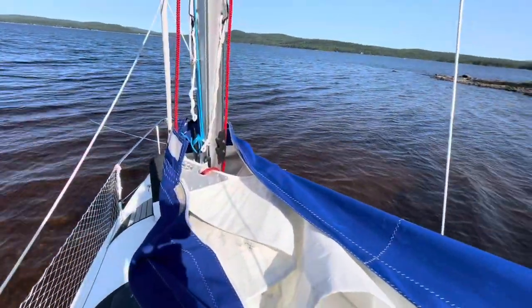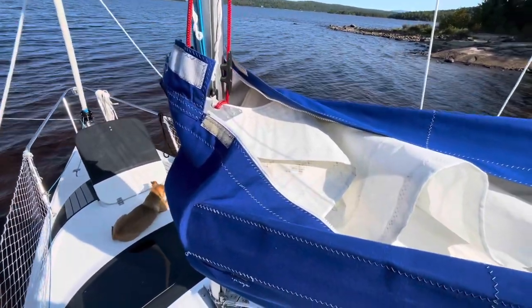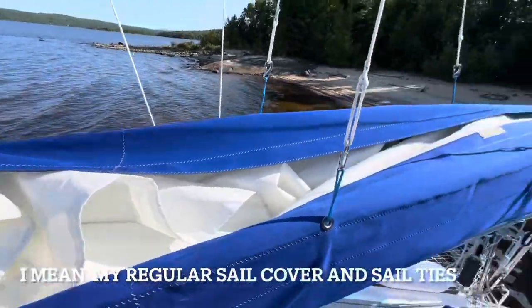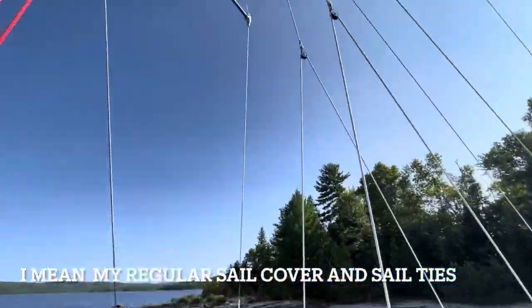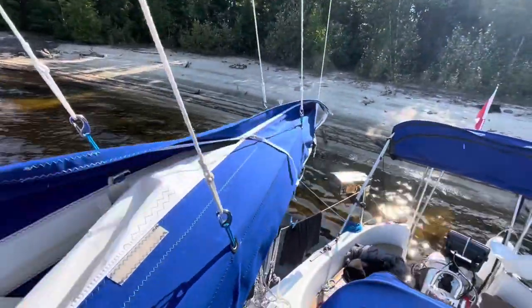If you don't have a sail bag — and I'm not going to say you're struggling, but I was struggling with my previous sail bag without the lazy jack and everything else — this is what it looks like and how easy it is.